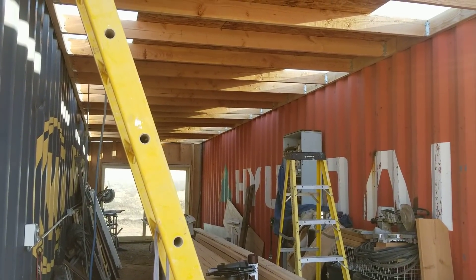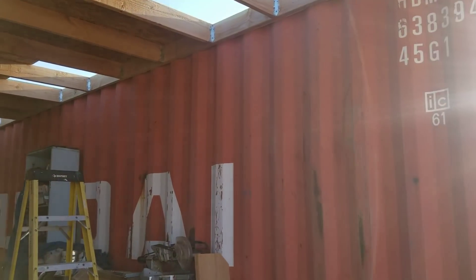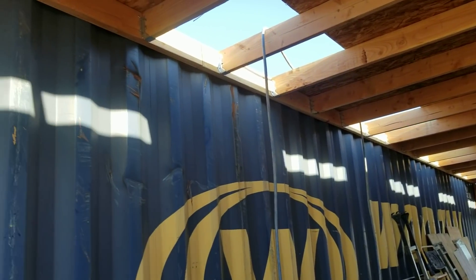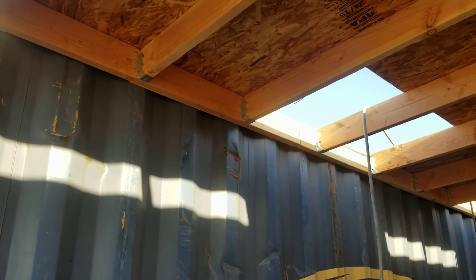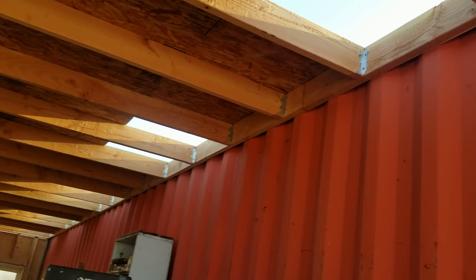Well hello everybody, welcome back to G-Bear's Off Grid Ways Homestead in the Desert. I've had a few people question about how things are out here on the 2x6 roofing, and as you can see everything is just fine.